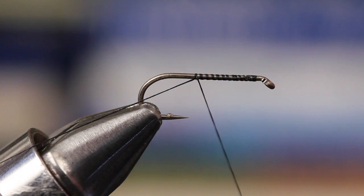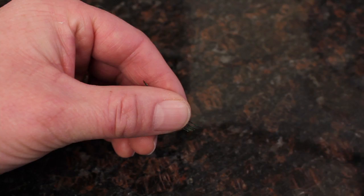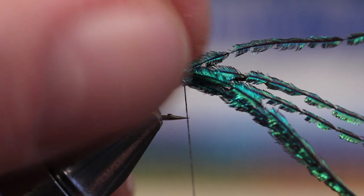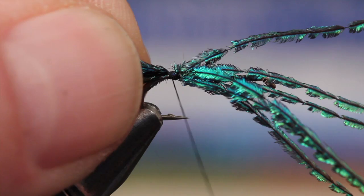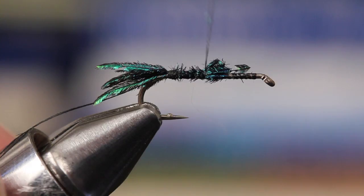Notice the long tag of tying thread he's left hanging off the rear of the hook. Snip four or five peacock swords and tie them in to form a tail about a hook gap in length. With the tail complete, wrap your thread forward collecting the peacock swords as you go, to create a reasonably uniform underbody for the remainder of the fly.